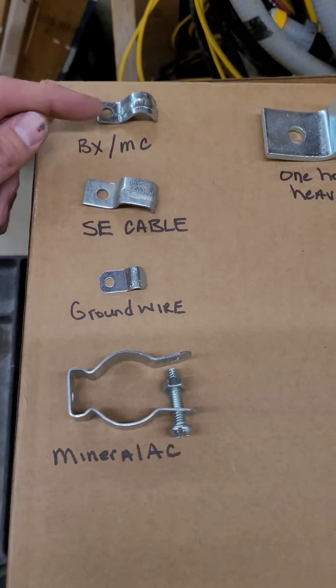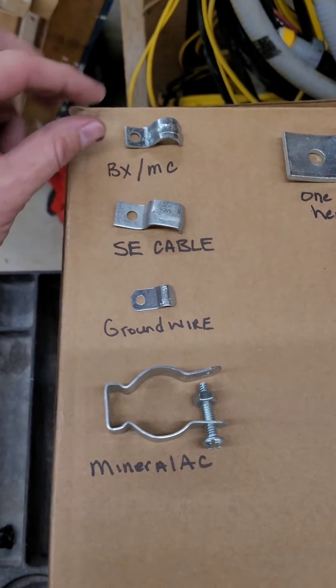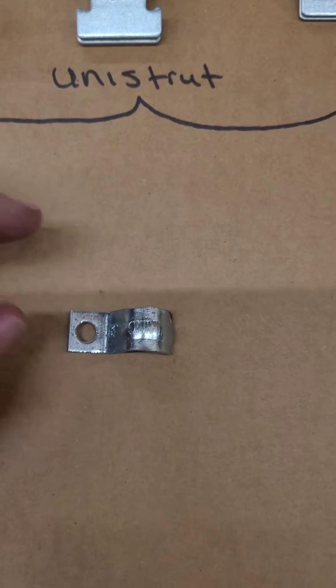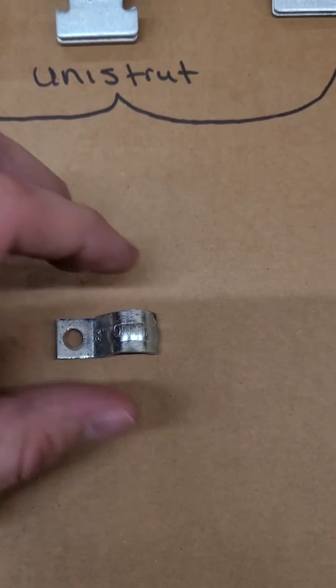We've got BX or MC strap. It'll just go right around it — pretty simple, right through the hole.